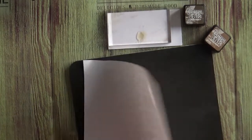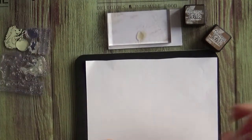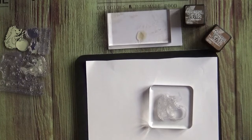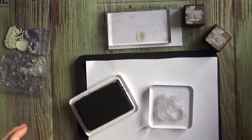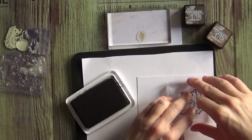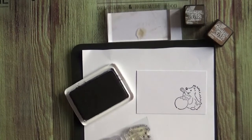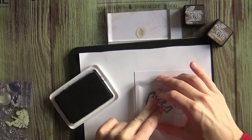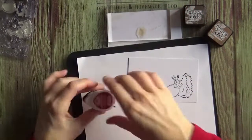Now let's make a focal image. I'm just putting an old mouse pad and a scrap piece of paper onto my surface so that it would stamp better. I'm stamping this in archival ink because I want it to be waterproof. I'm cleaning my stamps as I go — that's much easier.